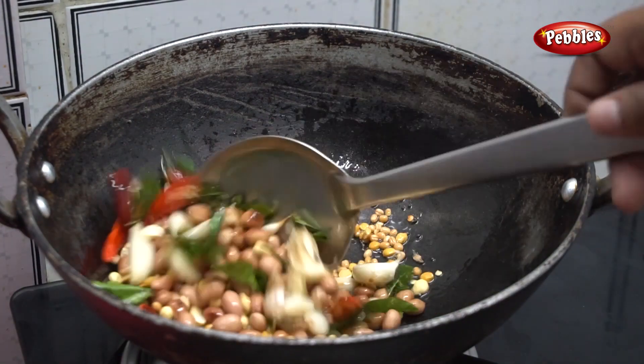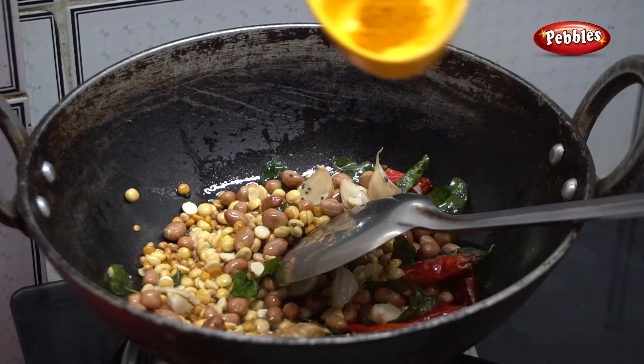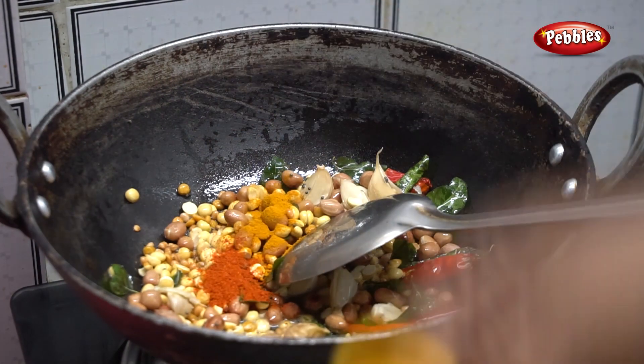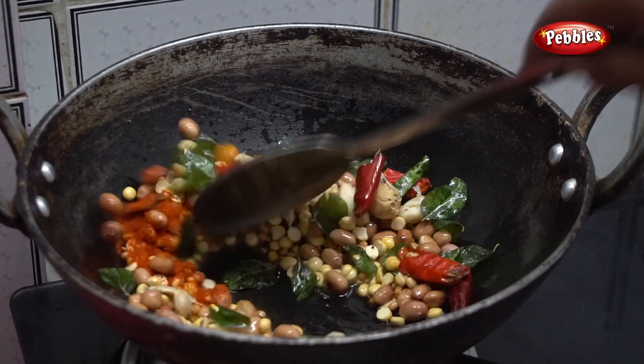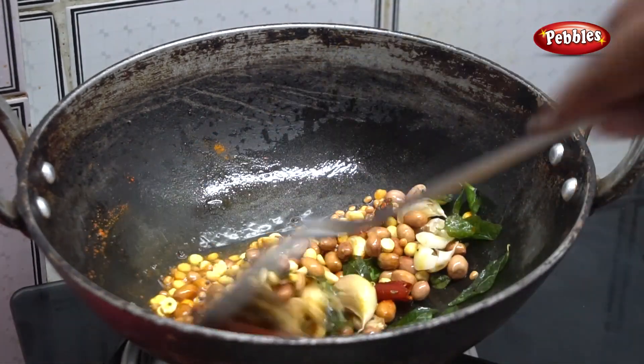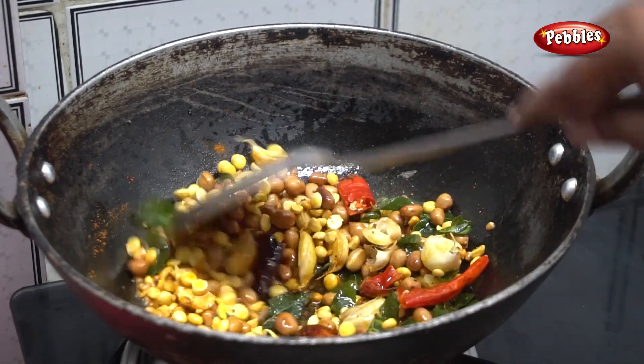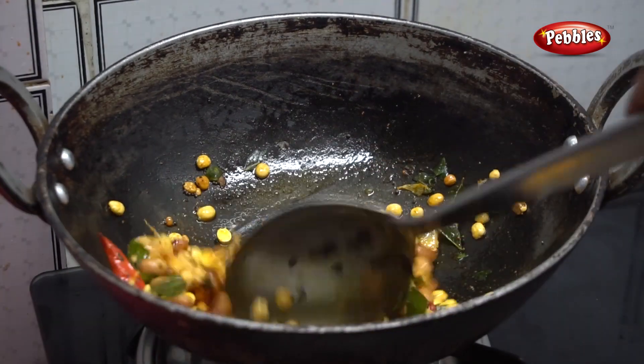We will add the egg. Let's mix it up for 3 minutes.